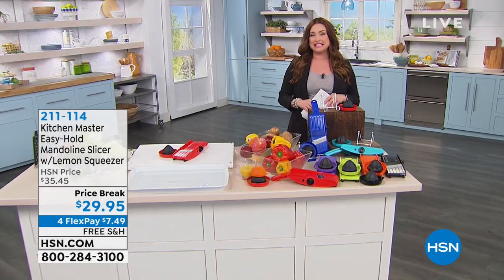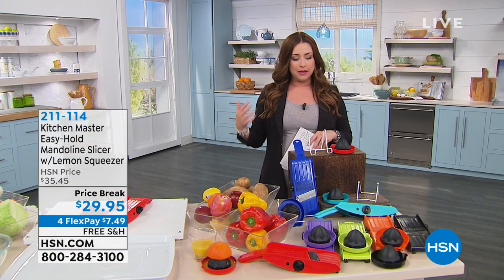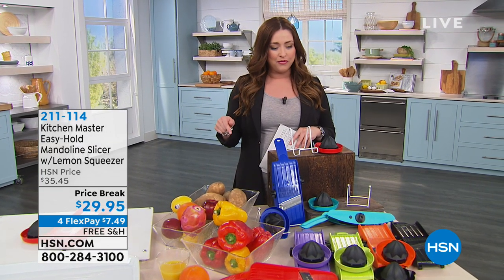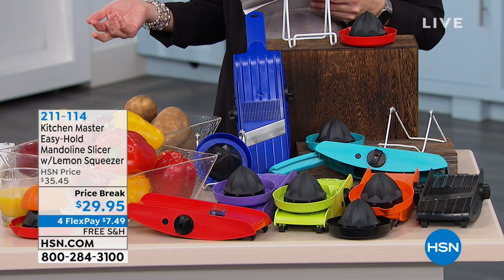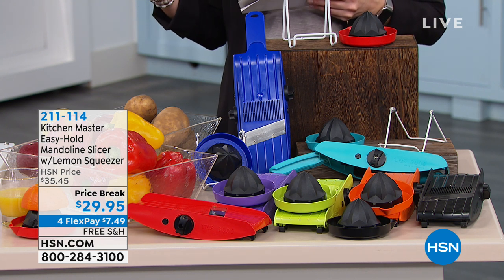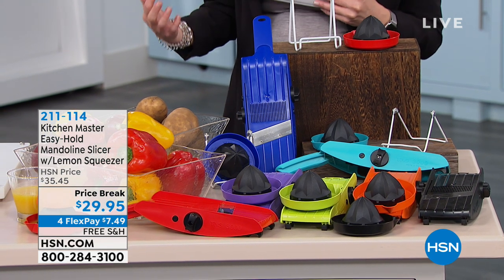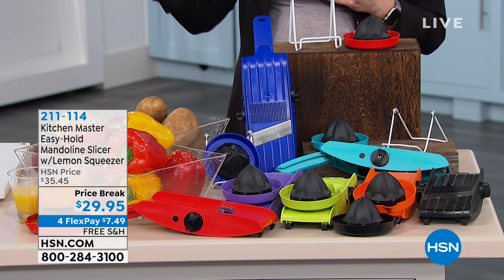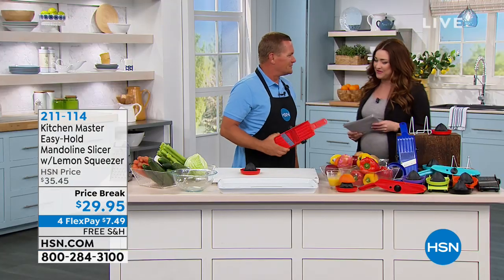Nice to see you, and it's nice to have all of you shopping with us this afternoon. Keeping with the same theme, we're staying inside the HSN kitchen with great things that really make preparing food at home so much easier for our families. What I have coming up for you first is something I use all the time. This is from Kitchen Master — it's the Easy Hold Mandolin. John Florell is joining us. Nice to see you, my friend.